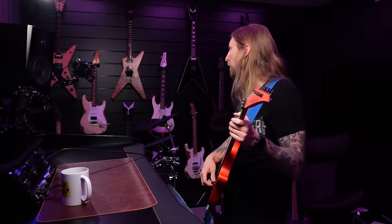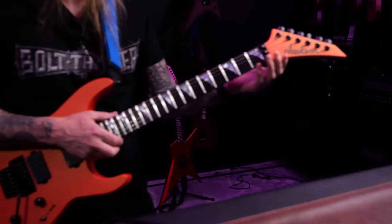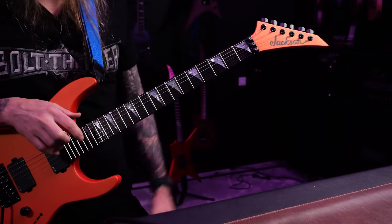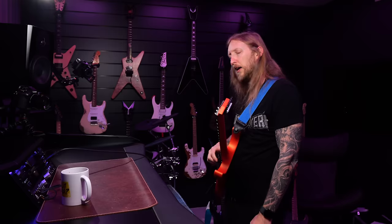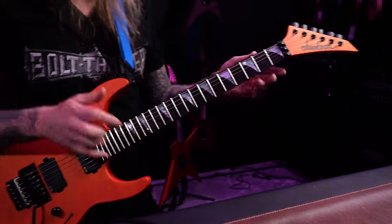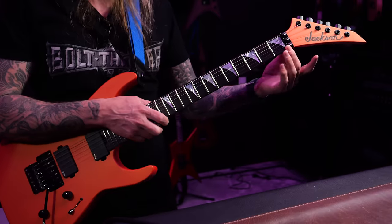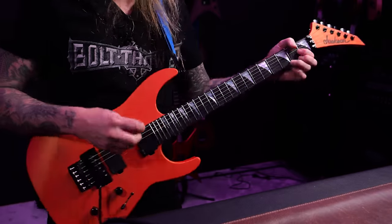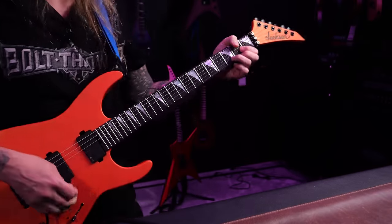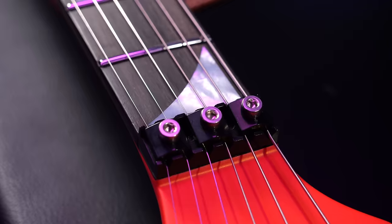Like I said in the unboxing, I'm a huge fan of this type of headstock — it looks so freaking good, this hockey stick thing. The only concern I usually have is when there's such an angle going from the tuner to the nut and down the neck, that usually causes problems. But since you have a double locking nut here, that's okay.